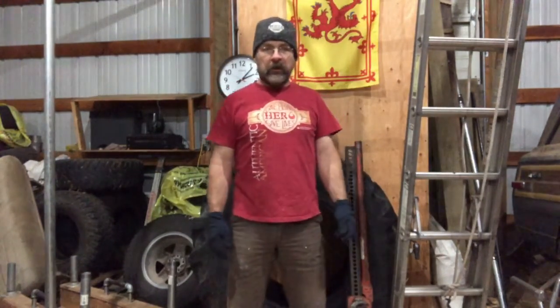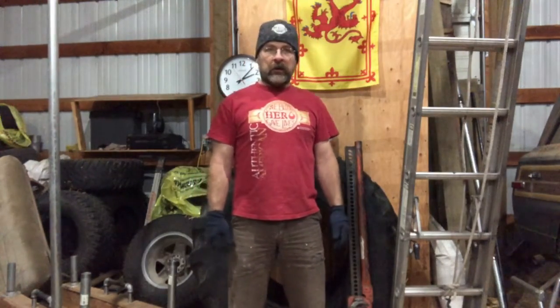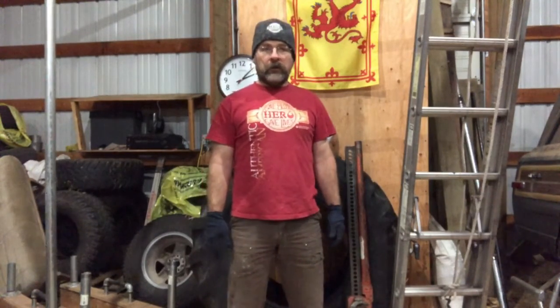I should mention that I got this old high lift jack that my friend Mike gave to me. It needs a little work, so I need to clean it up and lubricate it and get it working right. I plan to bolt that to the roof rack, so I'm just getting ready to figure out exactly what I need to do and what hardware it'll take to make that work.